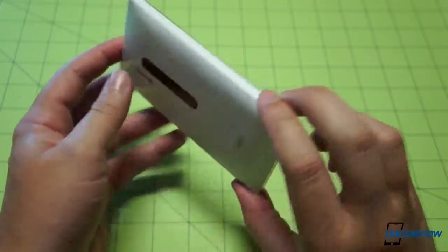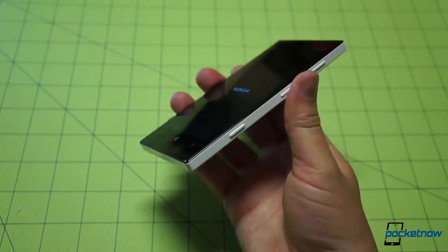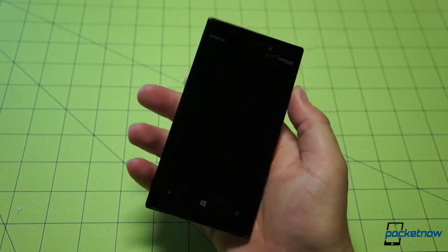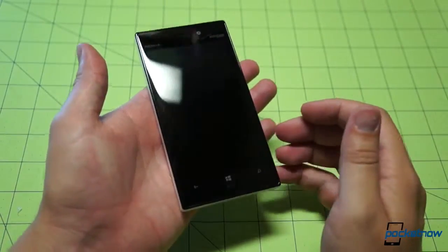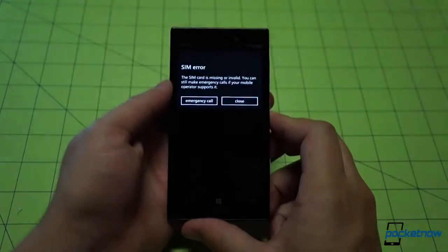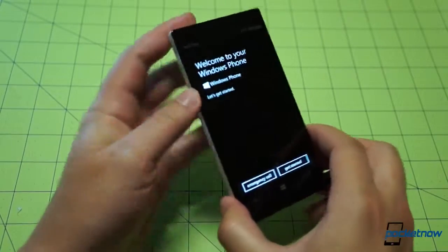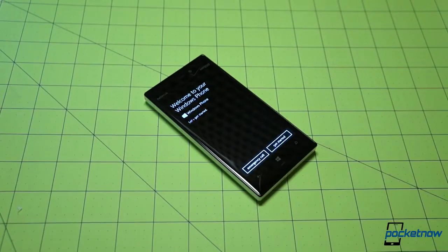As we wait through the boot cycle, we'll talk a little bit about the heft of this unit. Unlike the 925, there's no aluminum here — this is still all polycarbonate. The edges have been squared off, so it definitely feels different in the hand than the 920. We will be doing a comparison between the 920 and the 928. Right off the bat, this is still quite hefty in the hand. SIM card is missing because we haven't put it in yet. Welcome to your Windows Phone — it will be my Windows Phone for the next week or so. Stay tuned for our quick review.